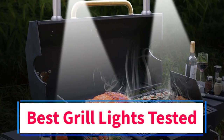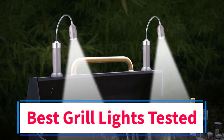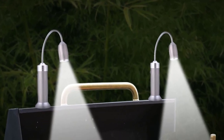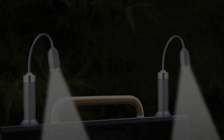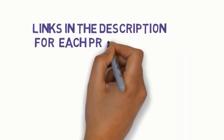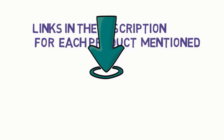Are you looking for the best grill lights tested? In this video we will look at some of the 5 best grill lights on the market. Before we get started, we have included links in the description, so make sure you check those out to see which one is in your budget range.